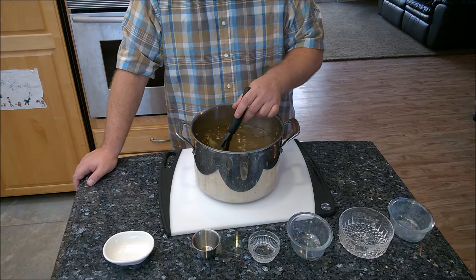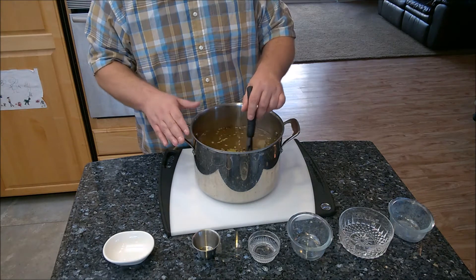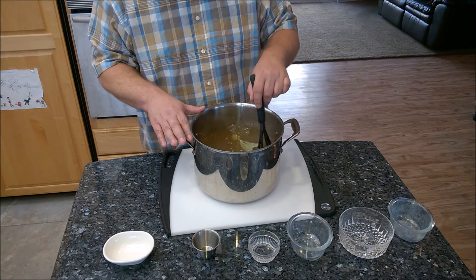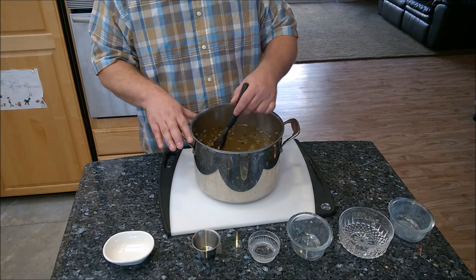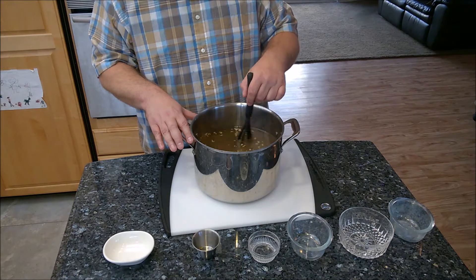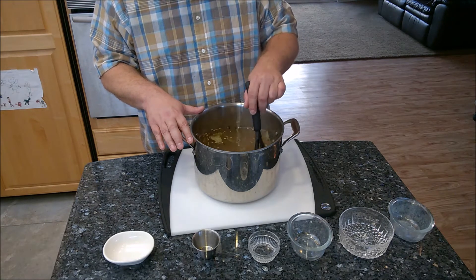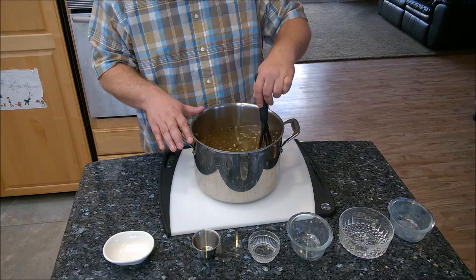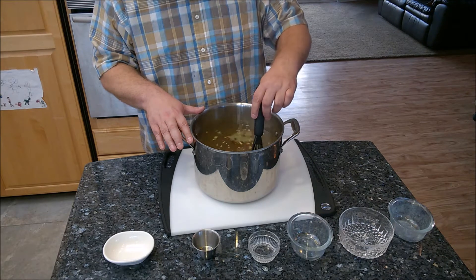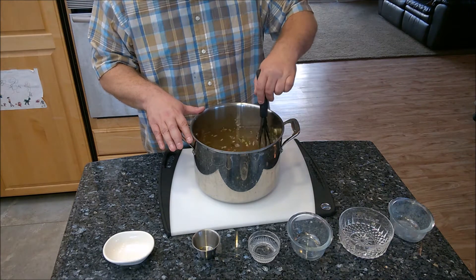You can also use this brine for bacon and pork belly. Whatever you're making, make sure it's fully submerged. Chickens typically take two to three days, same with turkeys. Bacon takes about one to two weeks. Pork shoulders can go two weeks, beef briskets up to three to four weeks, and hams much longer. I'll continue stirring until I don't see any salt particles and then show you the next step.